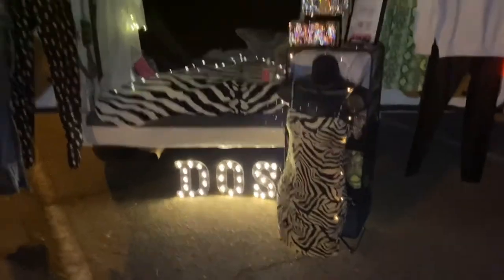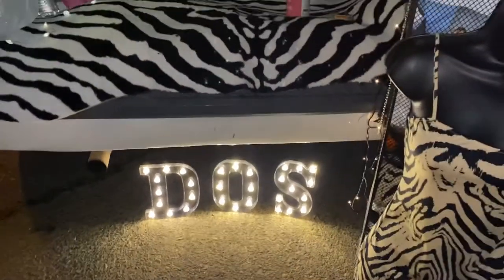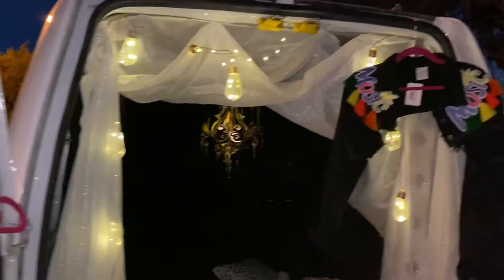It's going to be a drive-in with food vendors and I'm set up to go. The little lights I got from Amazon — really great buy, they have all the letters, so it's really cool for a nighttime event.